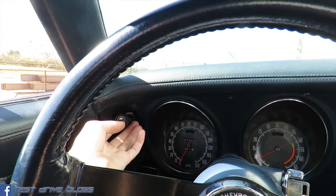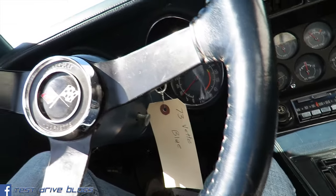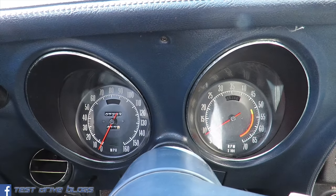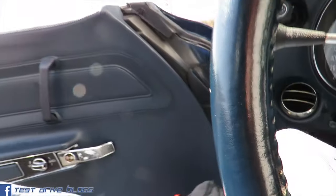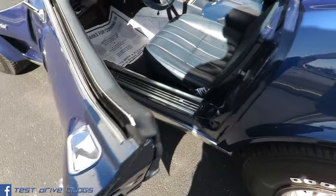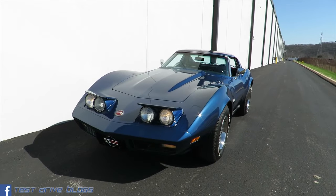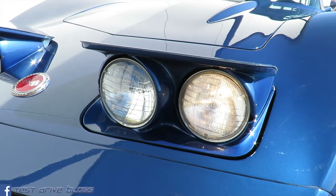We'll flip on the headlights as well as the flashers, and go ahead and check out the outside. As you can tell, this car does have flip-up headlights with four round headlights in them.